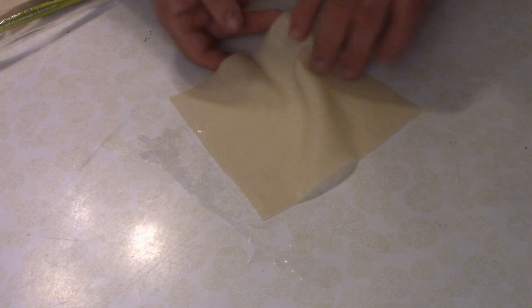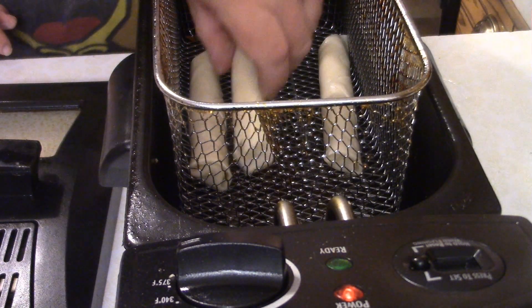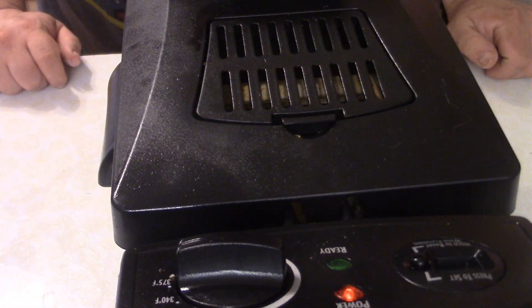Basically, do that for as many of these as you like, but keep in mind they're about twice the size of a normal mozzarella stick. We've got our deep fryer set to about roughly 375, 350, and then we're going to fry these egg rolls up.